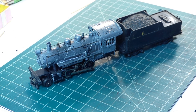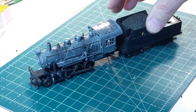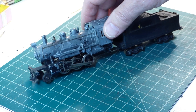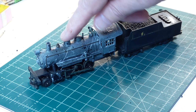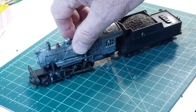Hello, fellow muddlers. Bruce here. What we have here is a Mantua 260 Mogul, and you've seen this little gal before. She was the star of the video I did on how to remove paint from one of your model locos, or any model for that matter.